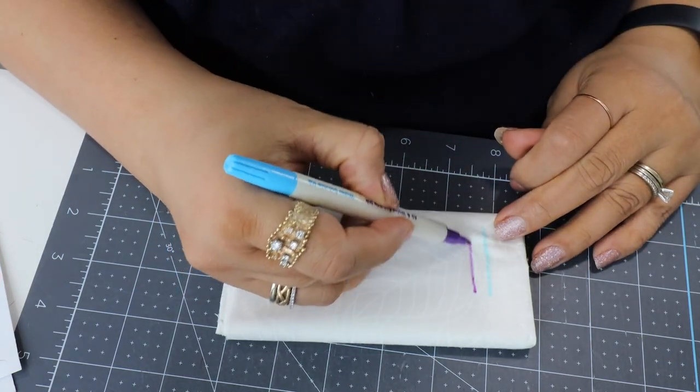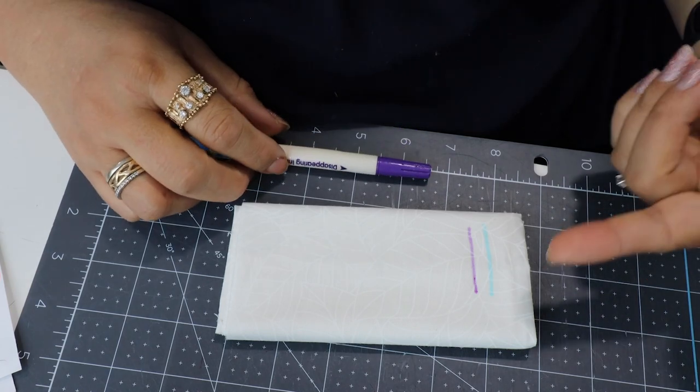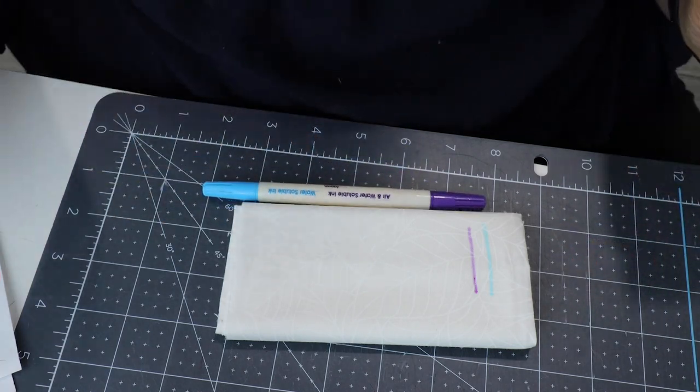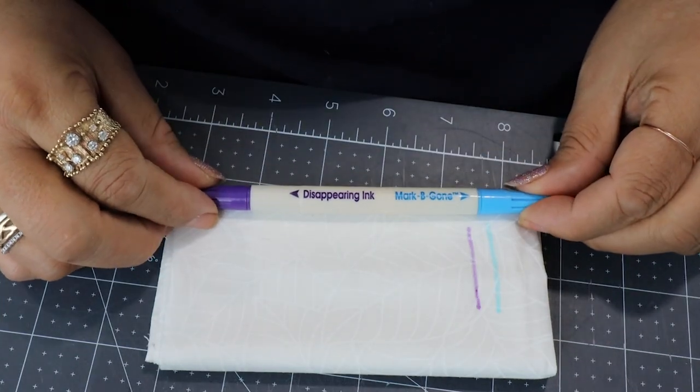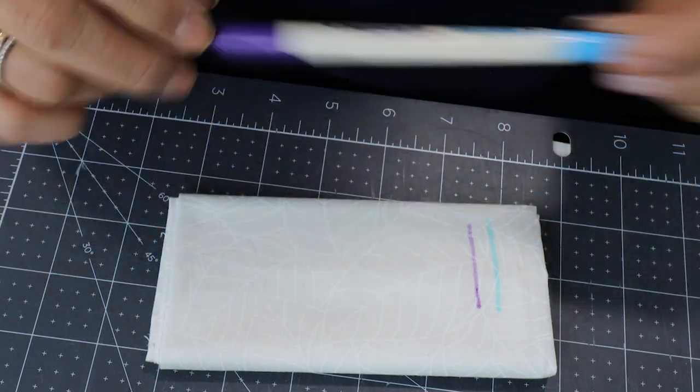My favorite marking pen — that's a water soluble, this is air erase, and sometimes it doesn't erase but it does erase. I bought these at Joann's — I buy a whole bag of them and I get 50% off. These are some of my favorites. It marks quickly, but I'm also going to share a couple other pens that someone says mark just as well.